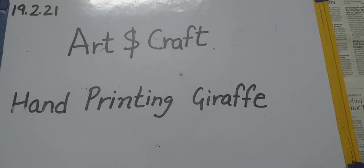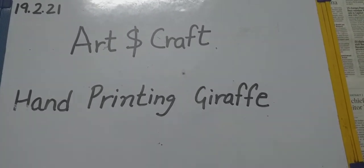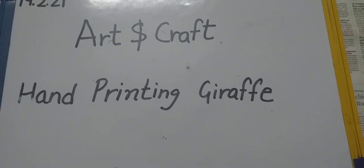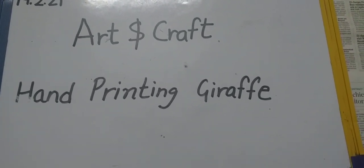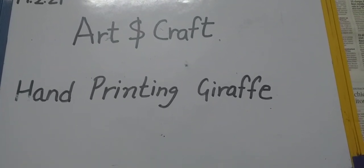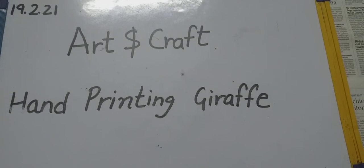Good morning children. How are you all? I hope you all are fine. So today is our art and craft class and today we will do a hand printing activity. We will make a giraffe.